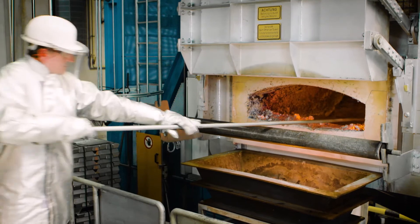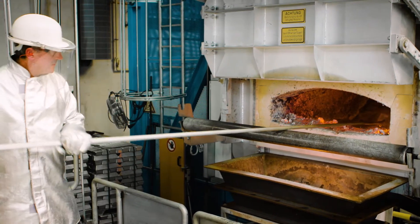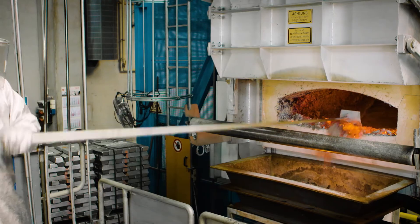Finally, you pull the residue, including the flux, through the cleaning door with the rake into the dross container in front of the furnace.